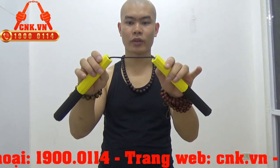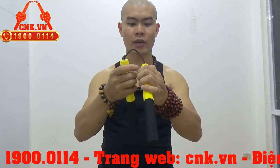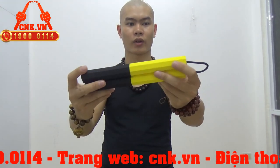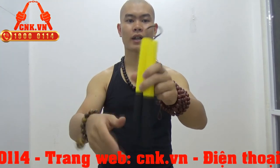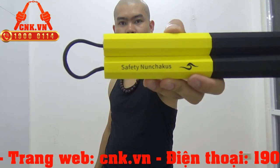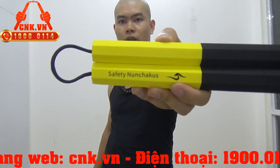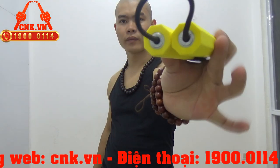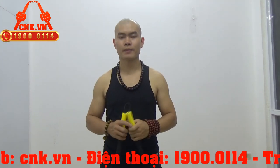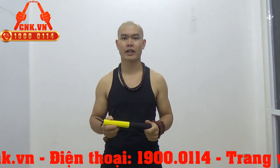Đây là phần thân côn chỉ với một dây côn. Phía trong là lõi nhựa. Toàn bộ thân côn là 8 cạnh đầu to đầu nhỏ, phù hợp cho các em nhỏ. Trên đây có dòng chữ Safety Nunchaku - Côn Nhị Khúc an toàn - và có logo thương hiệu sản phẩm. Đây là sản phẩm cao cấp nhất trong số những sản phẩm dành cho người mới tập và nhất là trẻ em.